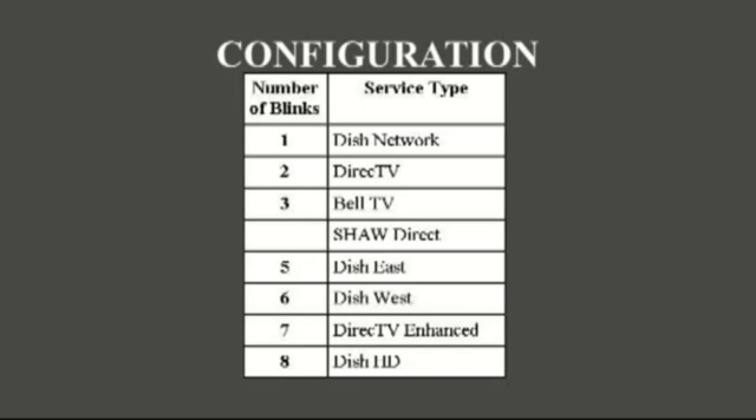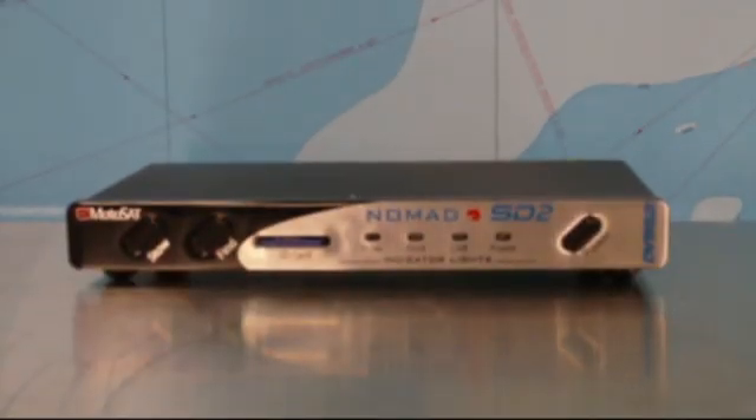Later you'll need to know if your satellite dish is a skewable system or a non-skewable system, but we'll worry about that then. To put the controller into program mode, press and hold the find and stow buttons. With both buttons depressed, turn the power on to the controller and continue holding the find and stow buttons for 10 seconds.